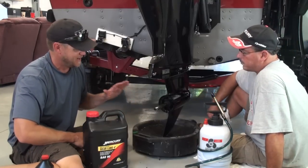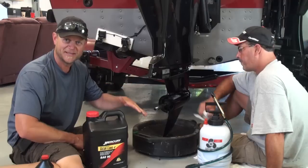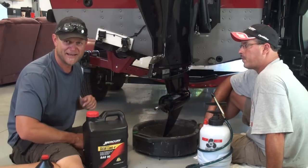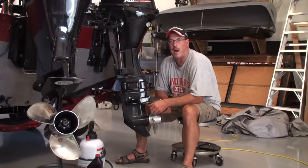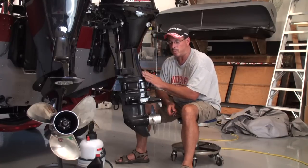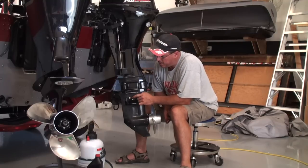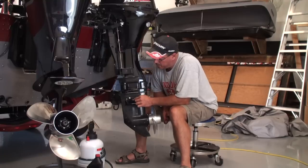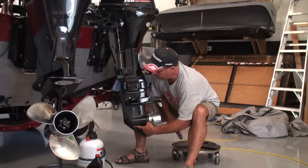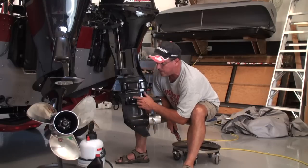That's pretty simple stuff. You can do this with some pretty reasonable parts — you don't have to have the Easy Lube, you can get the hand pumps, but that thing sure makes it nice. Next we're going to slide over and do the 99 Pro Kicker. We're done with our Verado. We're moving on to our 99 Pro Kicker — this is a four-stroke motor. There's a vent hole here, so make sure you take the right plug out. Right here is our drain hole. We're going to take our drain plug out first, and then the vent hole.